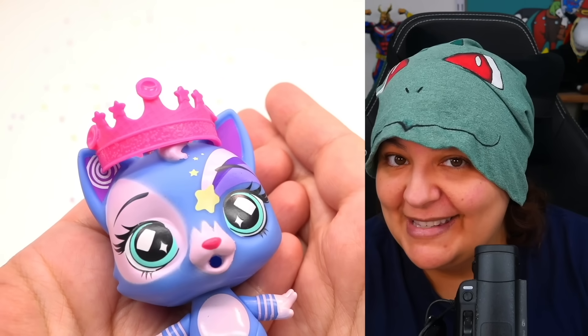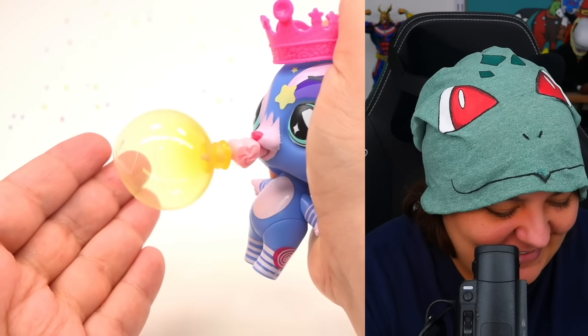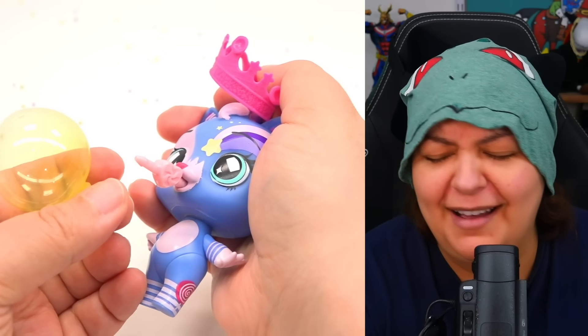At this point we already know they're going to blow balloons, but let's do it anyways. A scene straight out of a bachelorette party. There we go — very nice. Why is this so funny?